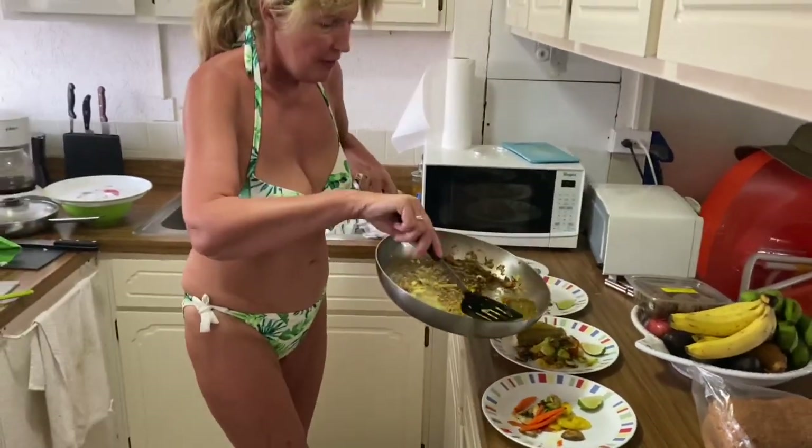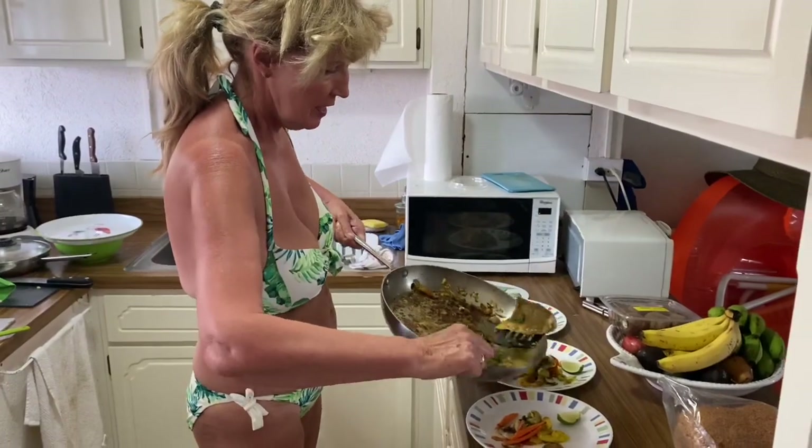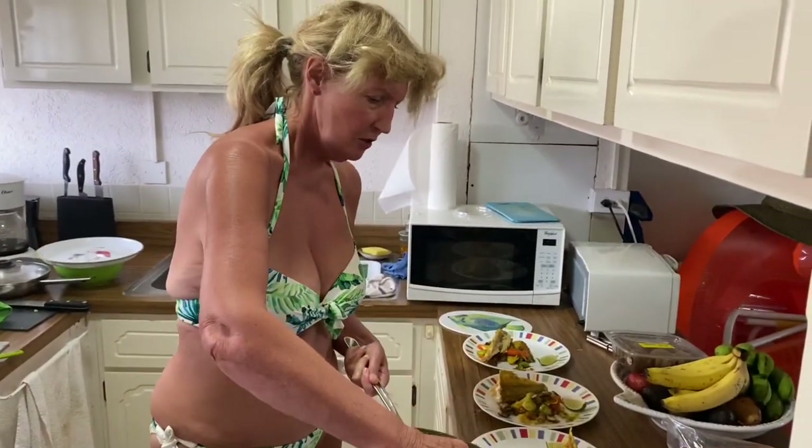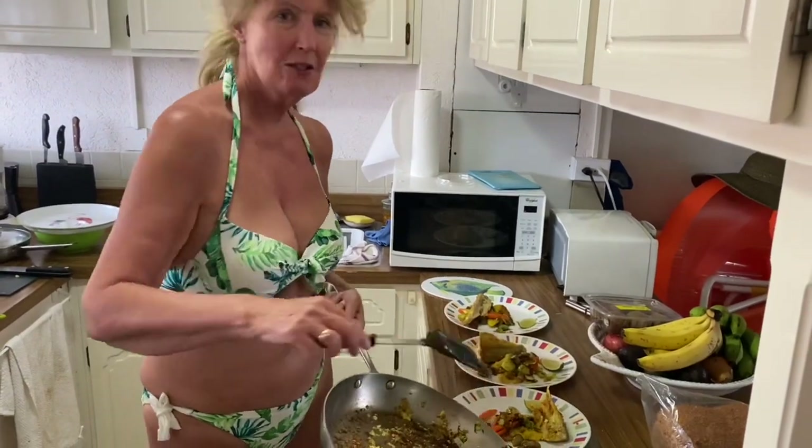Hopefully that will be really nice and tasty. Anyway, there we go — just putting the rest of the nice bits on. Bon appétit everybody!